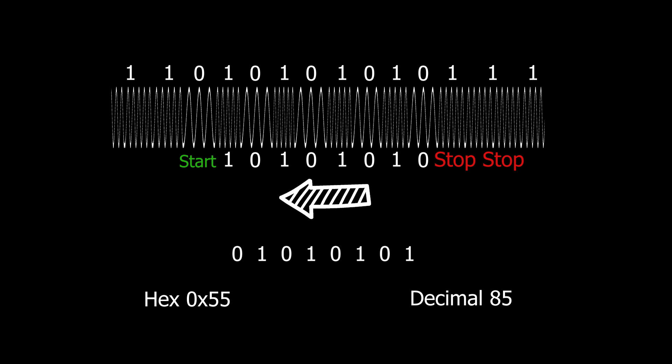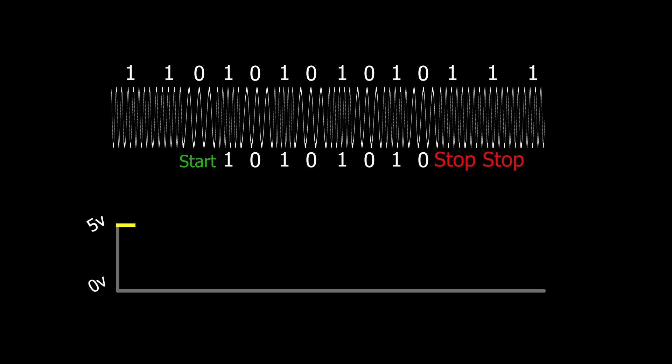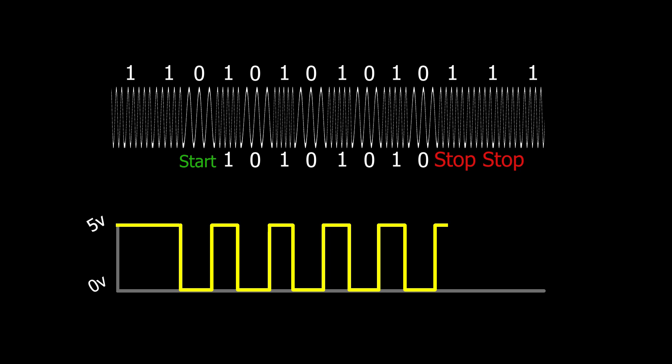So we now know what the audio will look like — but what will it look like after it's been fully demodulated into something usable for our computer? After sending this through our circuit we should have something that looks like a square wave varying between zero and five volts. For this video, let's just focus on getting it to that point.